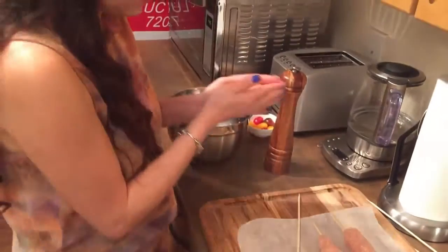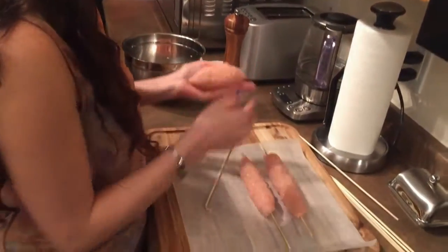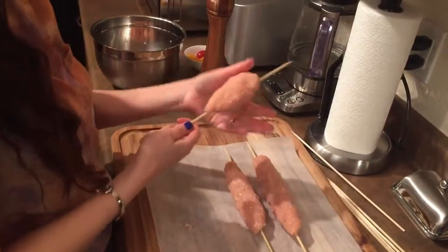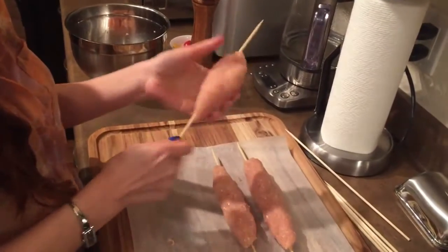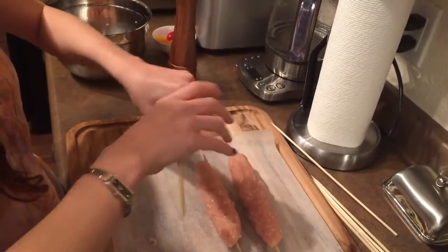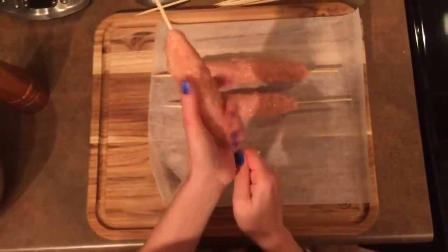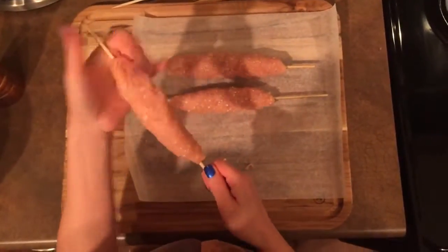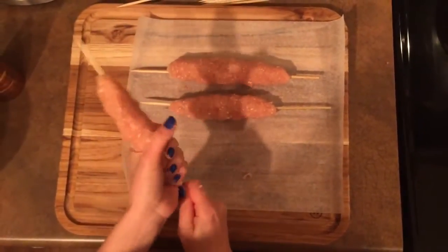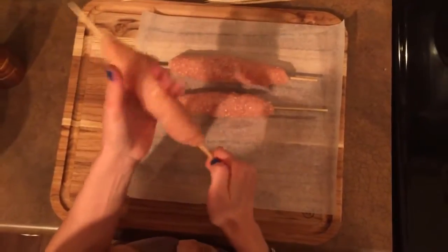I have the oven preheating at 425 degrees. We're going to bake these in the oven. Try to get all of them the same size so they all cook at the same time.